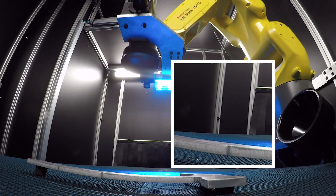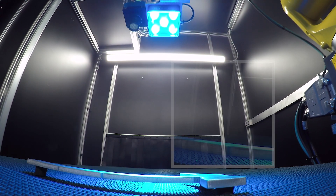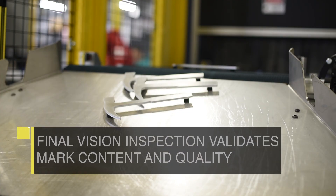The code is then validated by a third-party vision system. Parts that pass inspection are unloaded by the operator, while failed parts are directed to a reject bin.